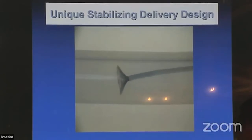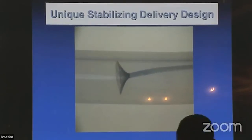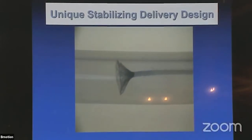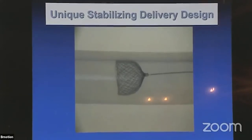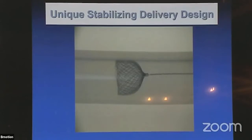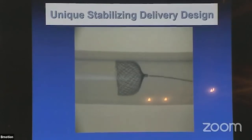When the device reaches the walls of the sac, it will be fixed by friction. When you push the pusher wire, you can test if the device is stable. The more you push, the more it will get out and generate friction. This was one of the most important slides.